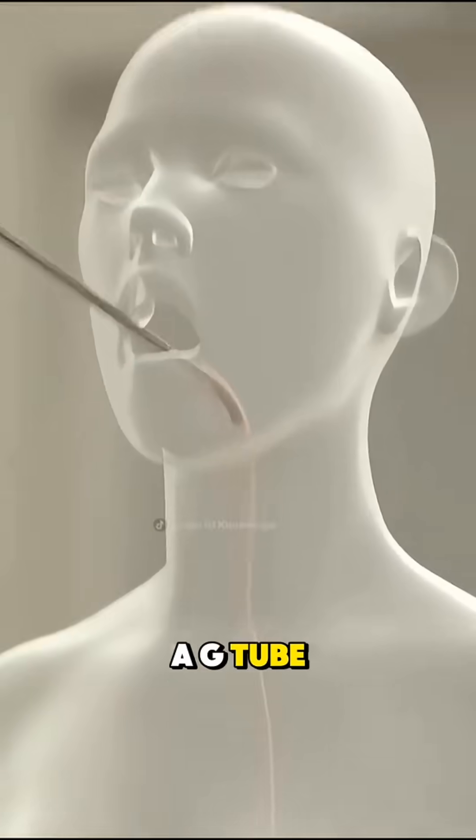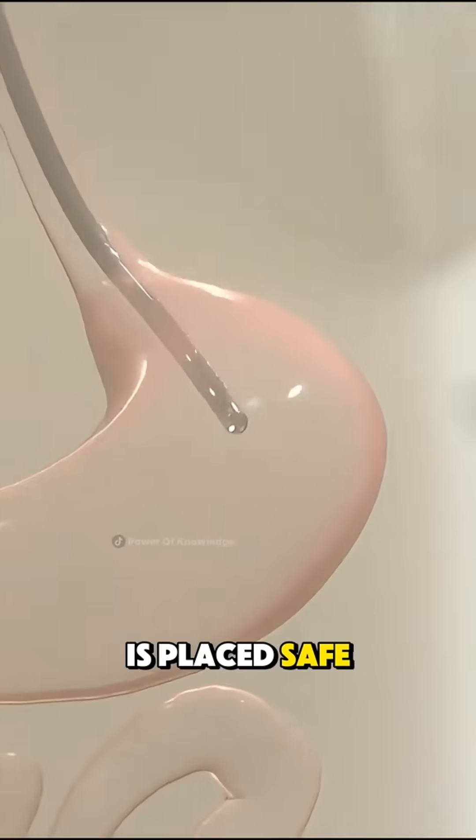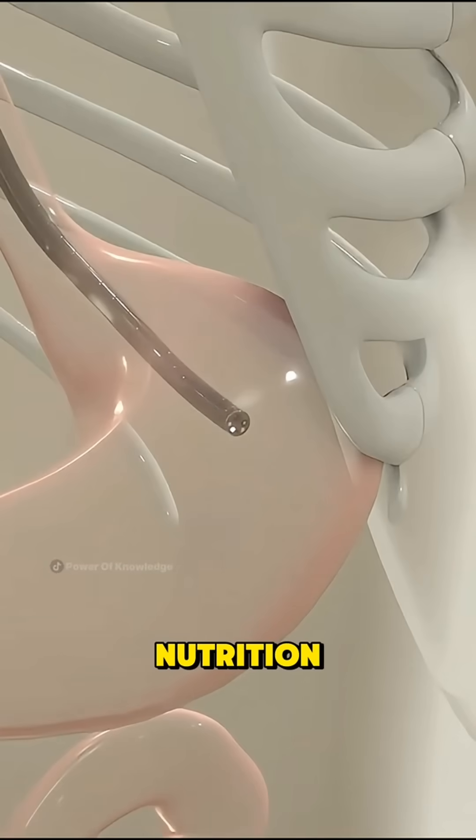And that's how a G-tube is placed — safe, simple, and life-supporting for those who need help with nutrition.